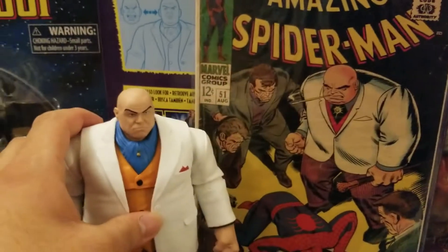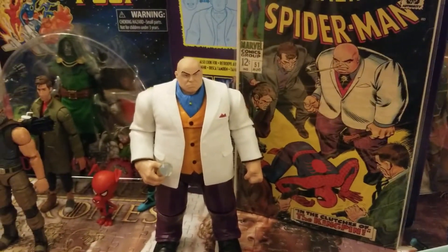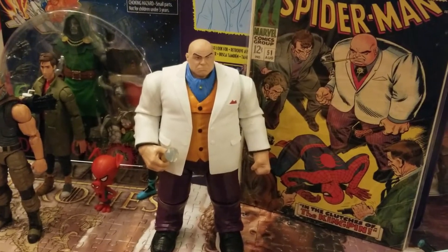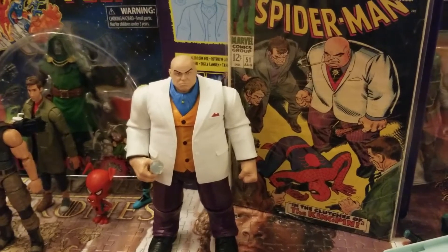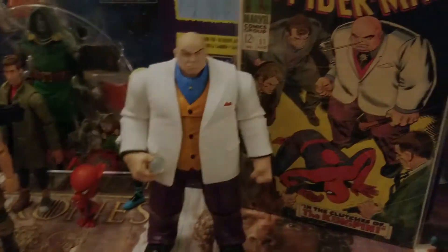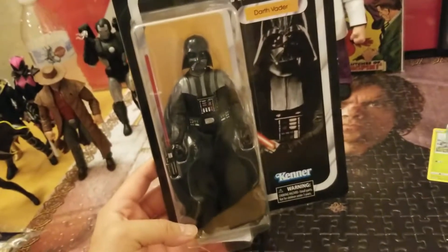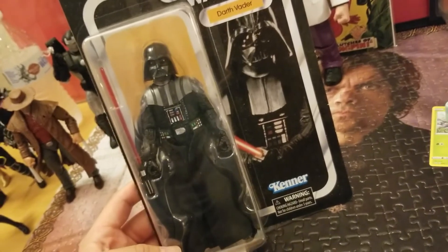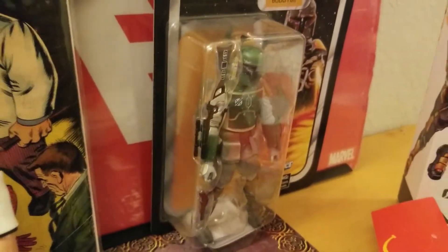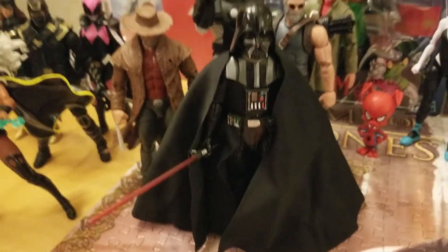I want to see someone do a head swap and put the Juggernaut from the two-pack with Juggernaut and Colossus on this body — I think it would be sick. And the Professor Xavier came with a Shadow King head. Mr. Kingpin is great. He started way back — this is not his very first appearance but still very early. I'm glad to have it. He's a classic Spider-Man villain who eventually went on to fight various members of the Marvel Universe, including Daredevil. Sad to see that I opened it, but glad I can display it now.